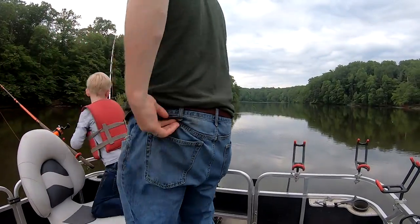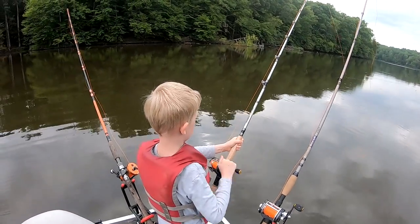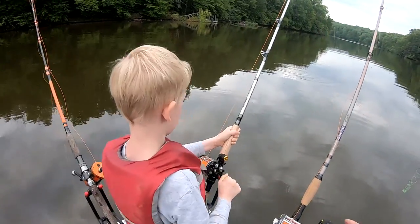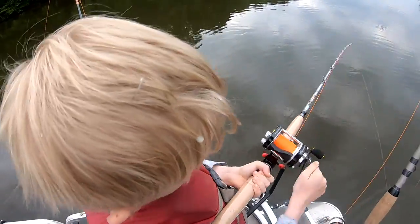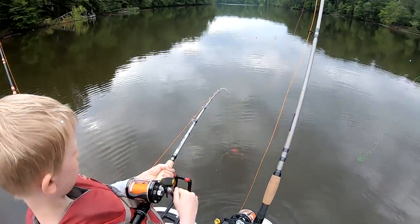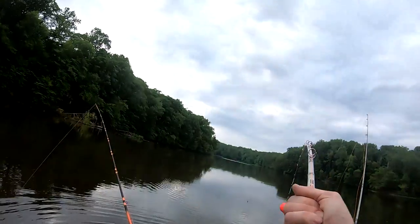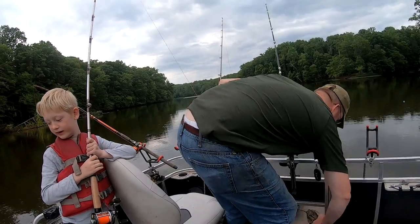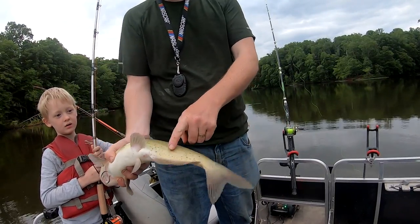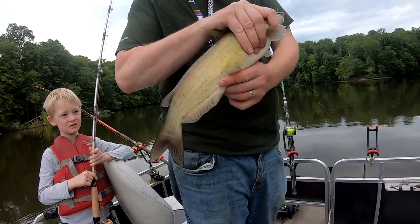Tom, come here — we gotta push off! Reel it in. Oh man, he pounded that! He's on, he's definitely on. Watch that line — keep him out of the other line! Keep him out from underneath the boat. All right, got him! We got a catfish. Oh yeah, he's hooked good. Let's see — it's a little baby one, actually. See the spots on him? He's got spots, which means he's too young to be spawning probably, so he's one of the few that's out and about.